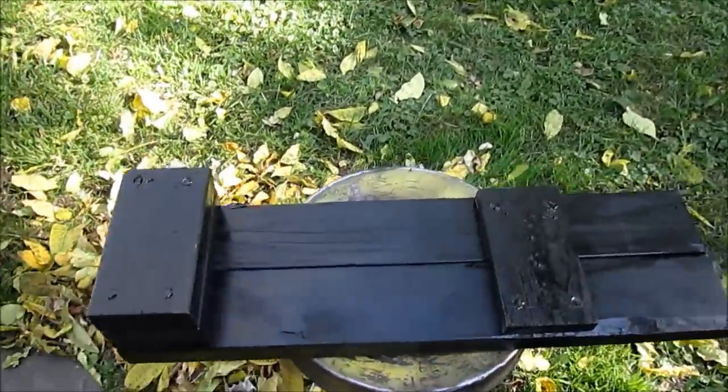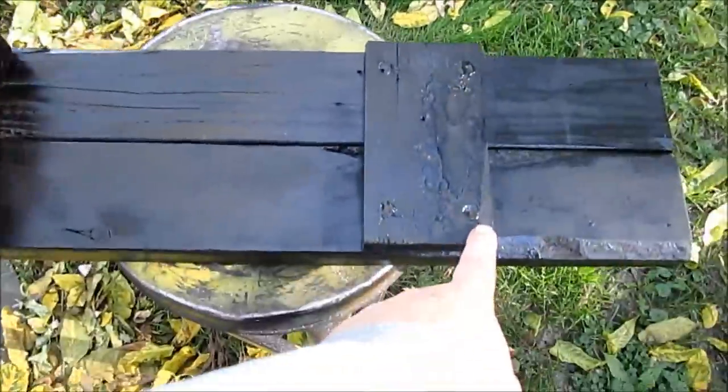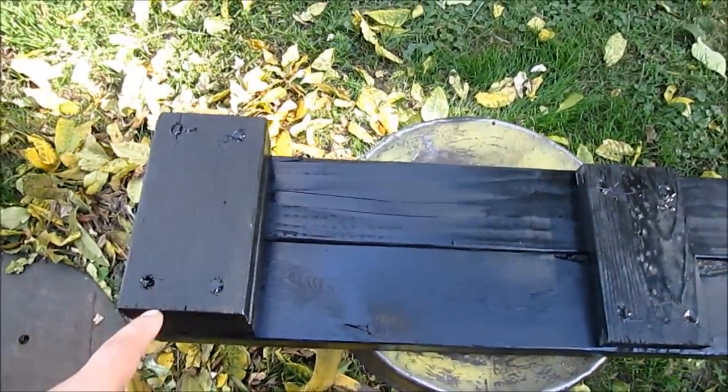And there's what the bottom looks like. Piece of 1x4. Put it up far enough so this will touch the ground. Two 2x4s — these are 2 feet long, whatever these are.